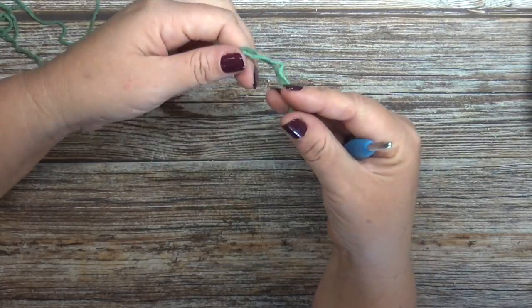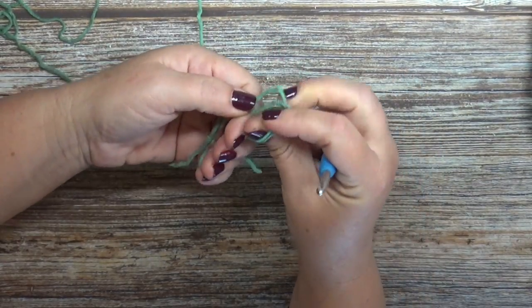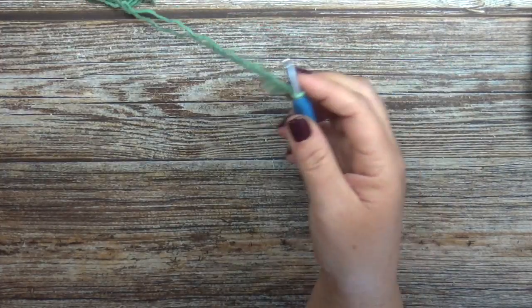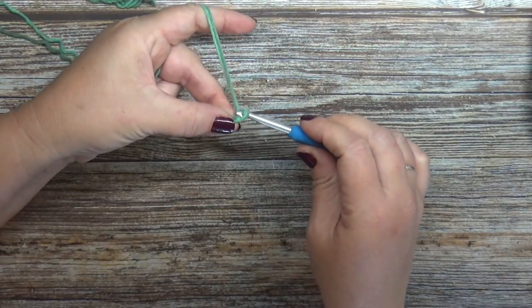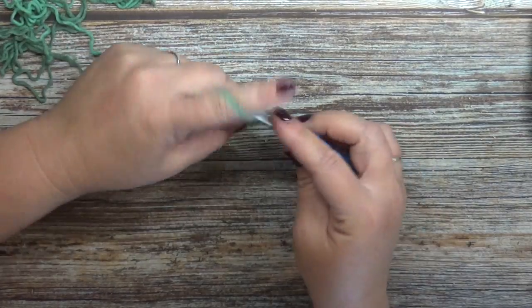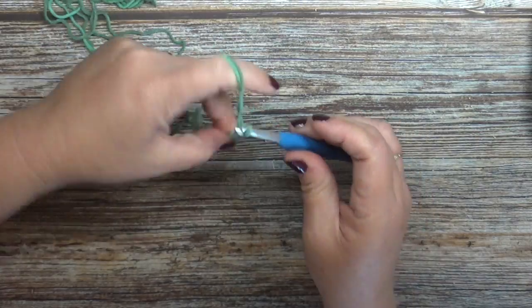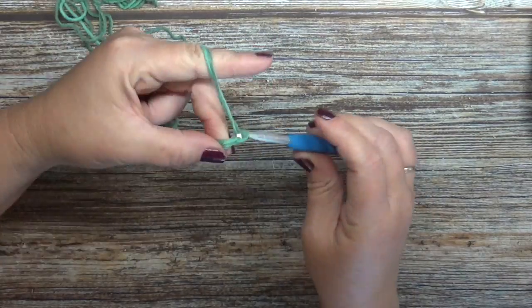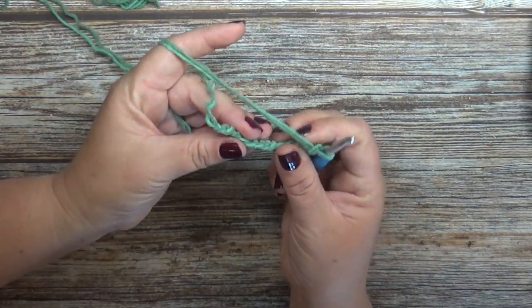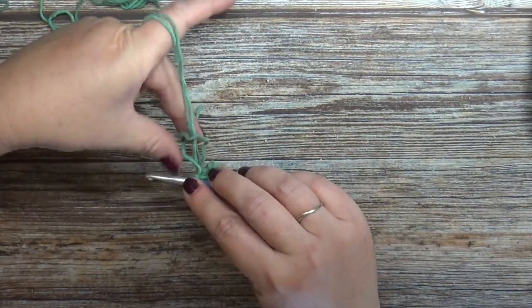To get started on this project, take your double stranded cotton and make a slip knot. The first thing we're going to do is chain 12. Once you've chained 12, you are going to slip stitch to the first chain to close your ring.